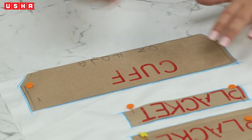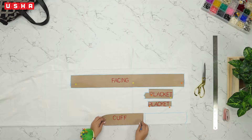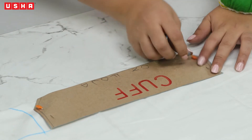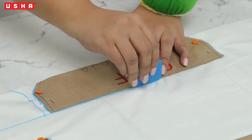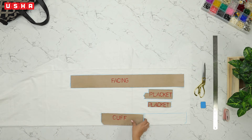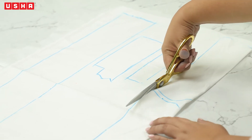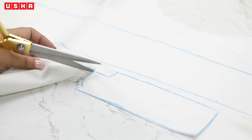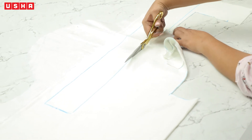Unpin the cuff template and re-pin on the side as we will need two cuff pieces. Trace this as well. Now slowly unpin all the templates and keep them aside. Take a pair of scissors and cut all the traced pieces out. Start with the cuffs and then move on to the plackets. Be very careful on the curved edges. Finally, cut the facing out of the fabric. Lay them together.